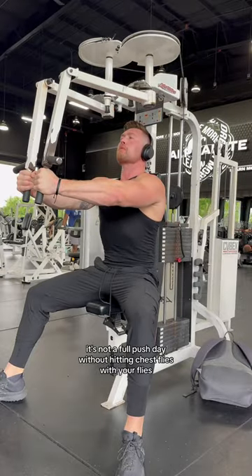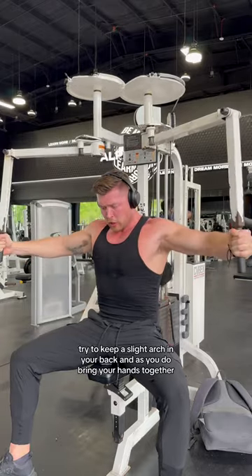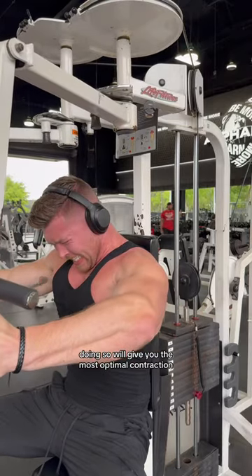And of course, it's not a full push day without hitting chest flies. With your flies, try to keep a slight arch in your back, and as you bring your hands together, try to straighten your elbows as much as you can. Doing so will give you the most optimal contraction.